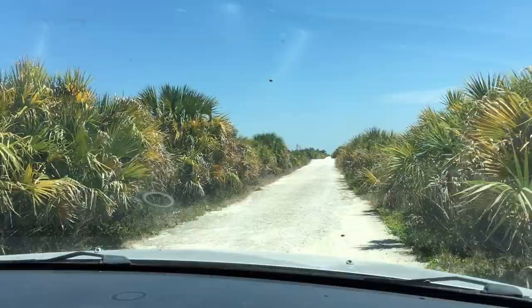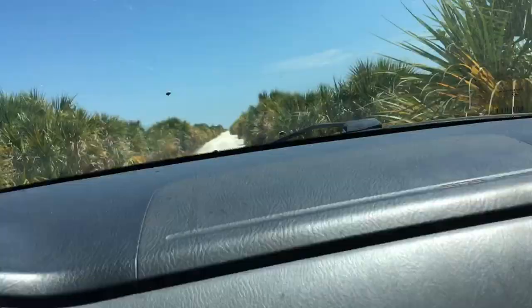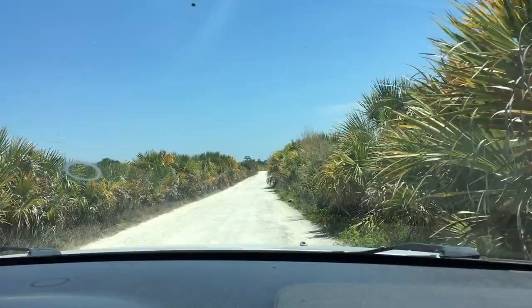All right, everybody hold on, we're gonna ramp! Oh no, bad idea — that was really bad. That right there could have been the hit that leaves us stranded on our way home. We hit the bump stop for sure on that one. This road is super cool though.